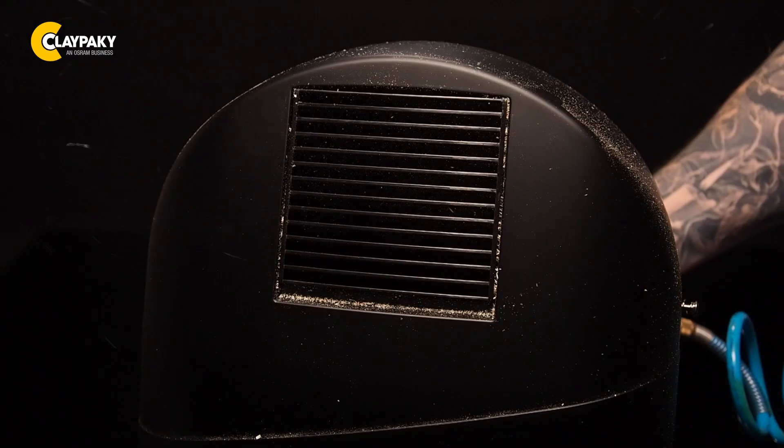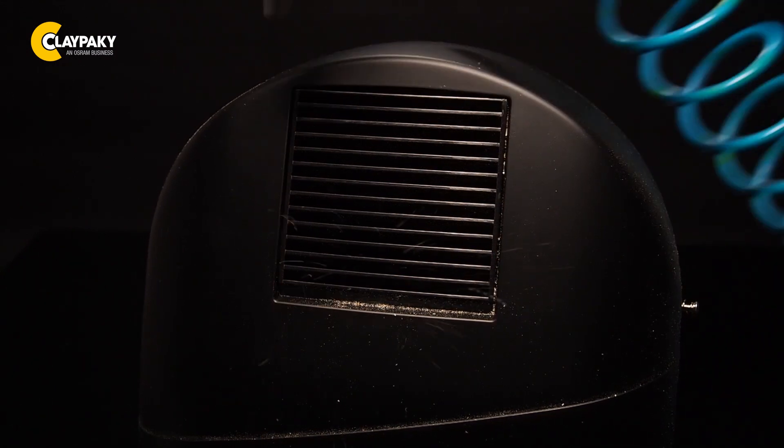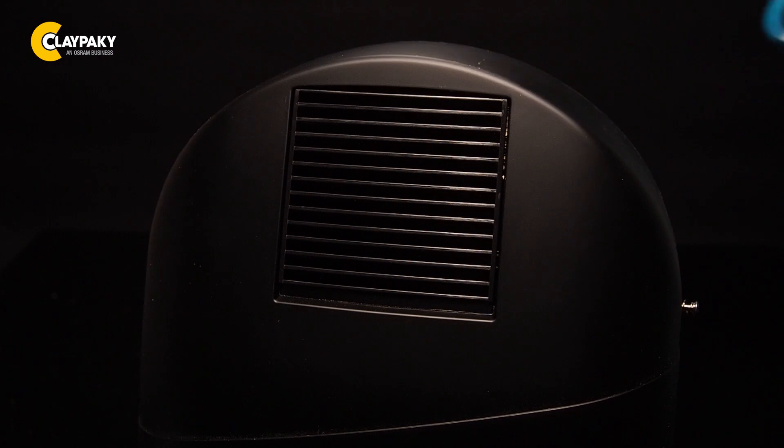Let's start with the head covers. We don't use foam filters in these — it's enough to clean the filters with unoiled compressed air. Always be careful not to use too much air pressure on the fixture components.